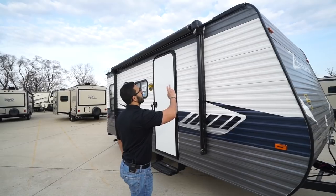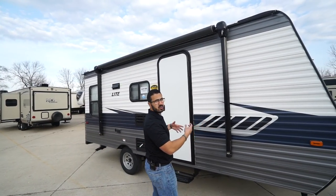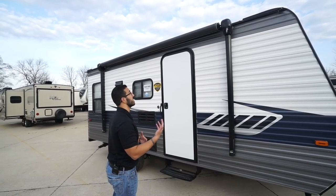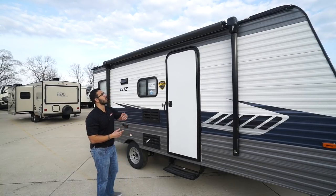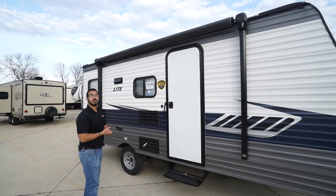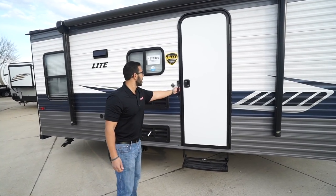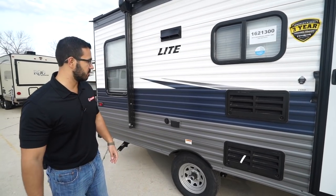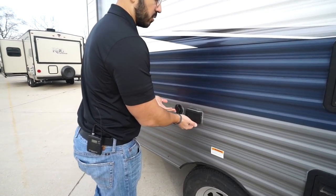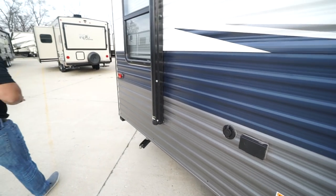Coming around to the side, you have the awning. It is a manual awning but it's a twist style, so it opens up very easily and quickly — often faster than some power awnings. You'll also notice the LED light strip on it for light at night. There's a single fold-out step and a grab handle to give you extra control entering or exiting the RV. You also have outside TV hookups, so if you want TV out here, you have the capability.